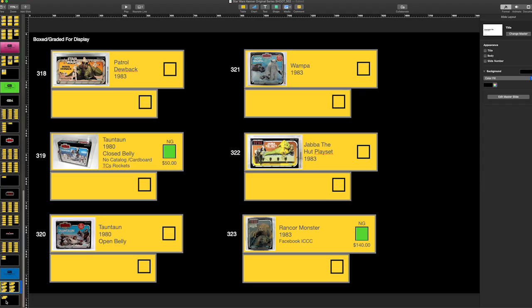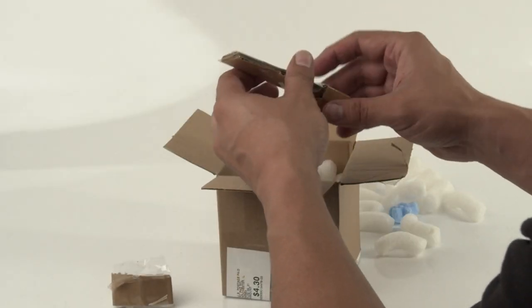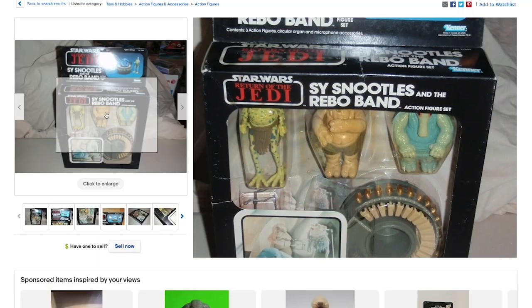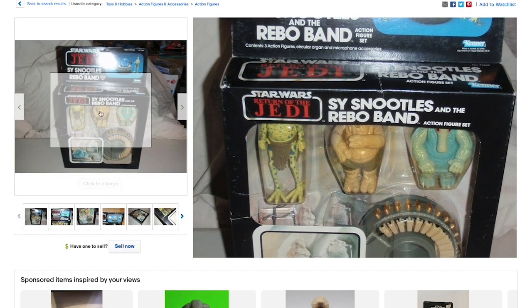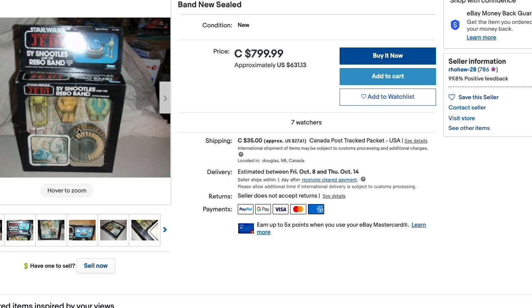On the next page, we'll be looking for a boxed Max Rebo Band. In a past episode, you saw what it took to get the band inside my case — that's episode 24. But for the boxed version, we've been looking at prices, which are kind of high right now for my taste. But if we come across one that we can buy, we're definitely going to snag it.